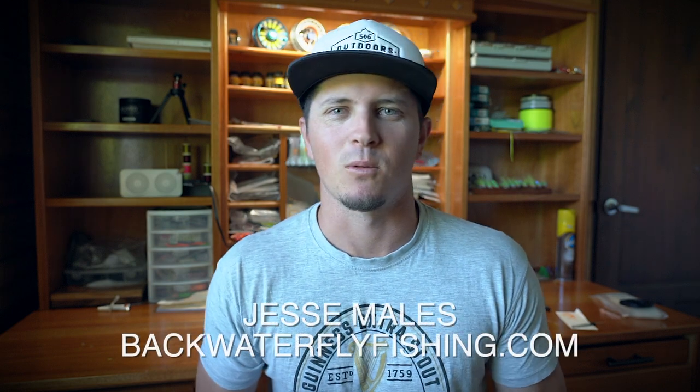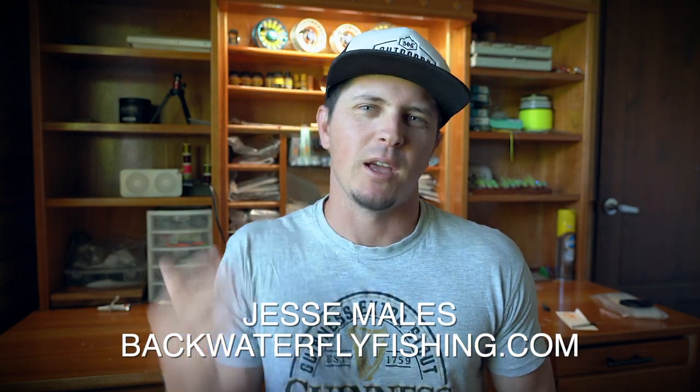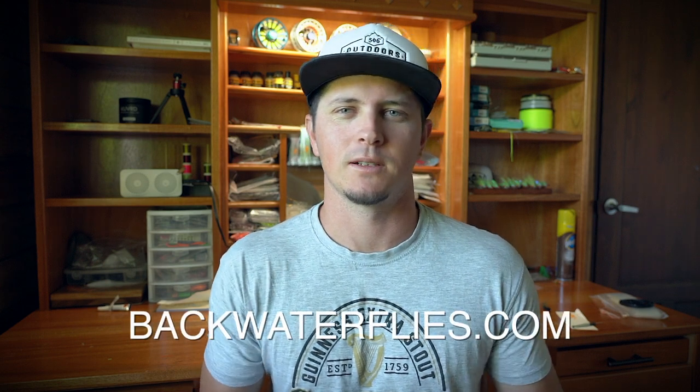What's up everybody, Jesse Males here — backwaterflyfishing.com. Thanks to everyone that's placed orders on backwaterflies.com, which is my online fly shop, since the new year. It's very much appreciated. One quick thing about that: the flies on there are pretty tight inventory that are in Florida. I guide in Costa Rica year-round and I try to keep inventory stocked, which is a pain. If you see something on there and place an order, typically everything ships out at the beginning of every week.